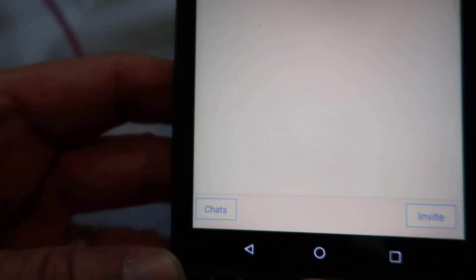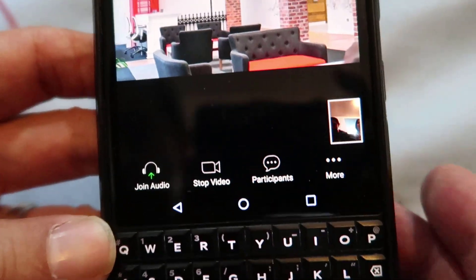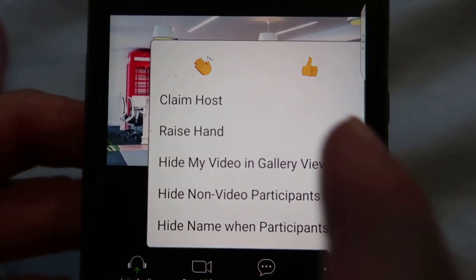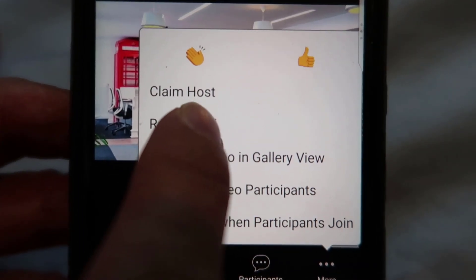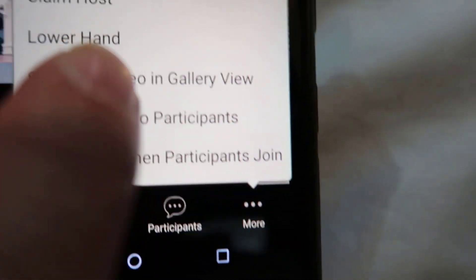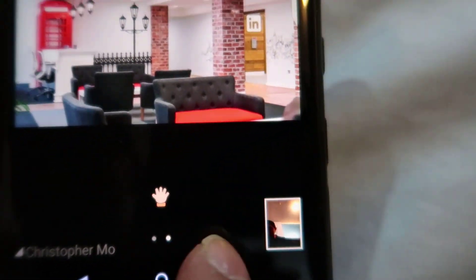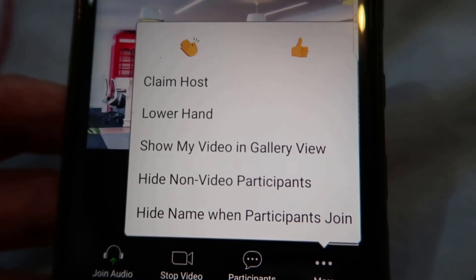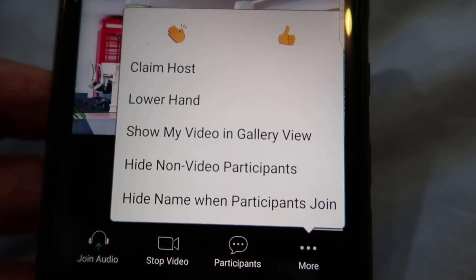Let me see what other functions there are that you might need. That's pretty much all you really need. But another thing I'd like to add is that you can have these icons — if there's a meeting and you have a question and you want to raise your hand, you can do it like this. Another thing you can do is: if you have a question, you can raise your hand. Click on More and you can see there are extra options, but most of them you don't actually use.